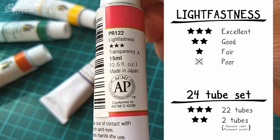For lightfastness, Turner uses a three-star rating system: three stars for excellent, two for good, and one for fair. If there's no star at all, the lightfastness is poor. In this 24-tube set, most colors have excellent lightfastness, which is absolutely amazing for their price. Only two of them — dioxazine violet and permanent scarlet — have lightfastness rated as good.